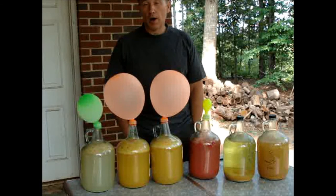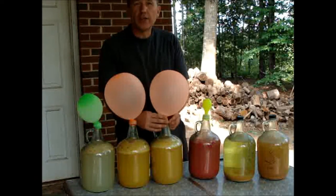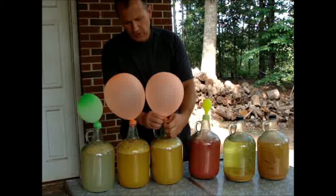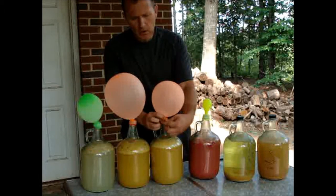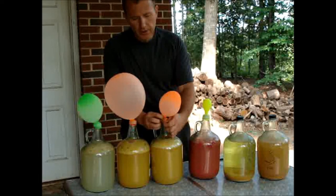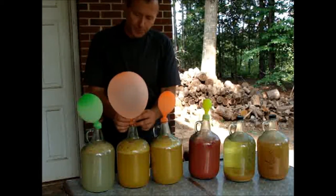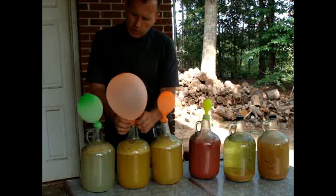Make sure your yeast is completely dead prior to capping it off. When the balloon gets full, I just grab the edge, give it a tug, and let the balloon go back down. Winemaking at home is really easy — all you need is a container, fruit, water, sugar, and what I recommend is buying a package of distiller's yeast, which works really, really well.